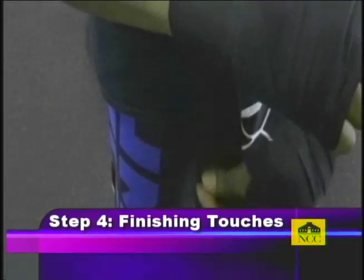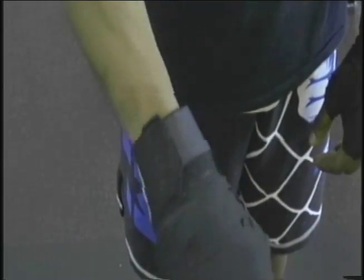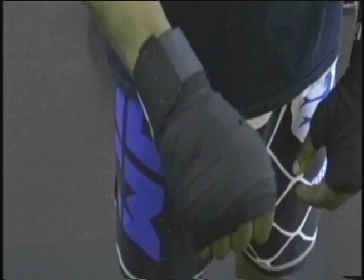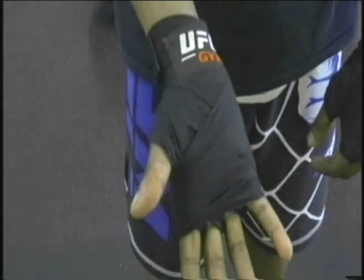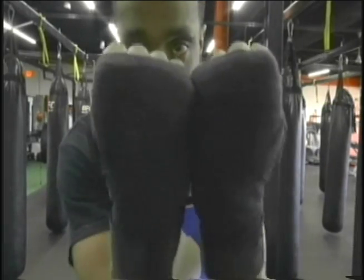Once you have a little bit of cloth left, go ahead and wrap the rest of it around your wrist, making sure to keep it tight and straight. Once you are done, your wraps should look something like this — nice and firm, keeping your hands straight with still room to breathe and sweat. Once you've completed this, you're ready to step into the ring or hit the punching bag.